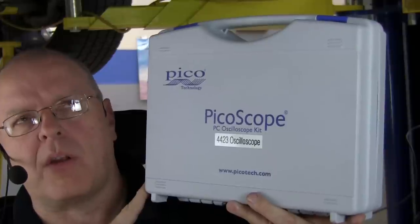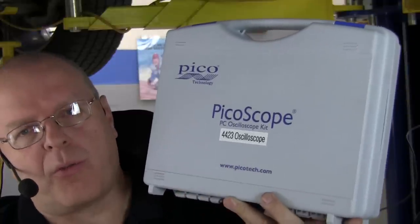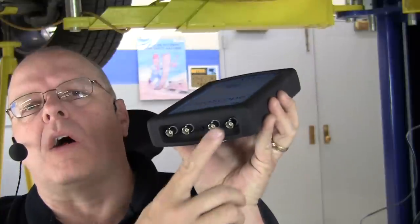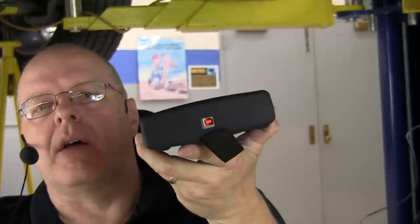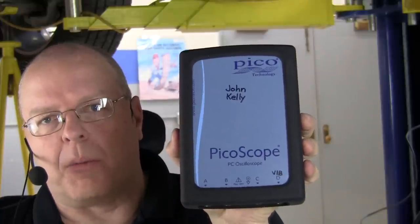There are also a few 3000 series that will work — you'll have to check the Pico website. This particular scope is a 4423 oscilloscope. It's just a blue plastic box with four inputs and a USB cable to connect the oscilloscope box to the laptop computer, so you need a laptop computer as well.